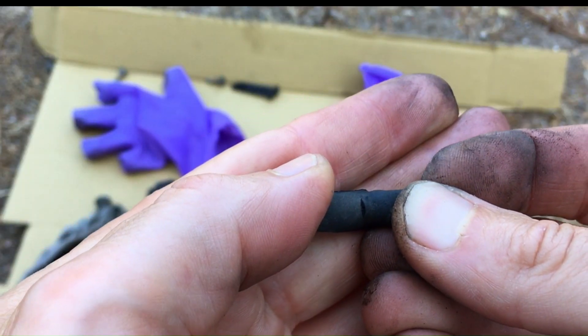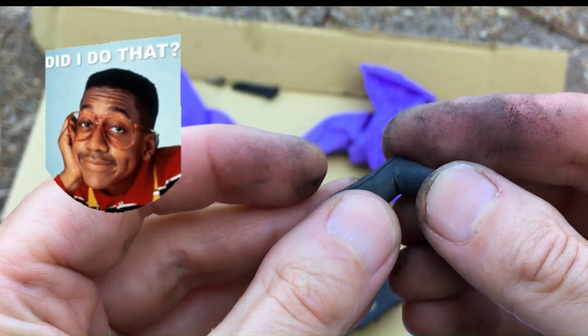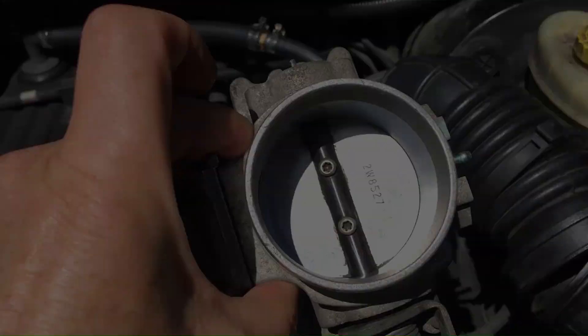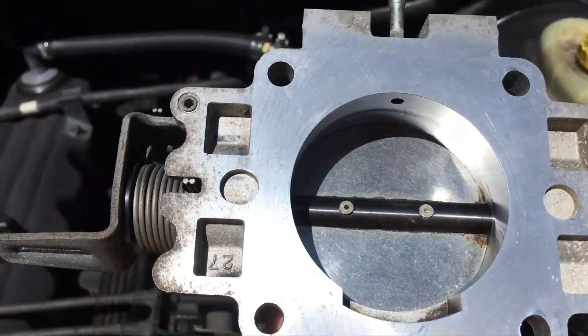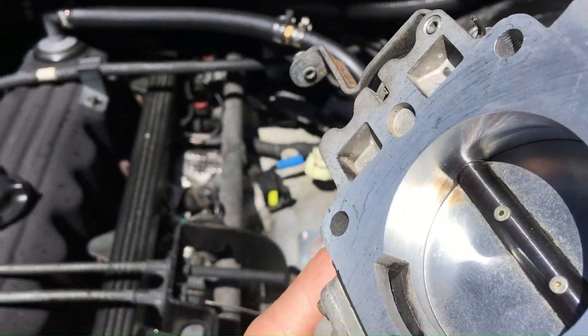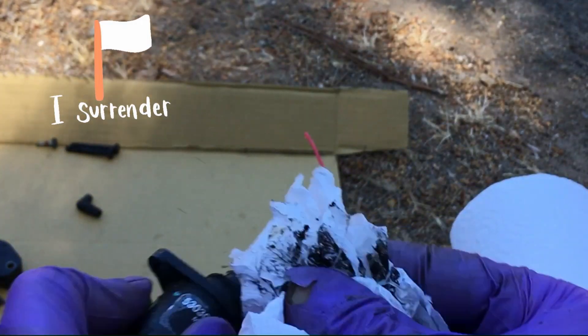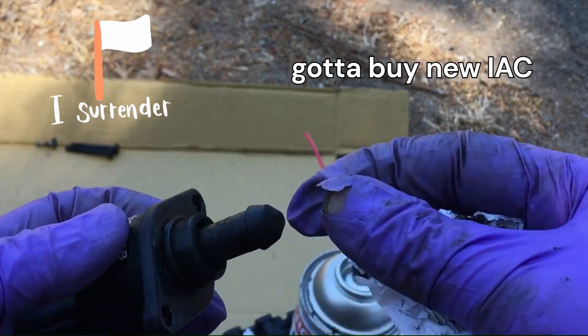Uh oh — I don't know if it was cracked like that or if I did it. Here's the before with all those deposits, and here's the after after I cleaned it all up. Looking sharp. Now I'm going to work on the IAC — this thing is just, I think, beyond repair, so I'm going to get a new one.